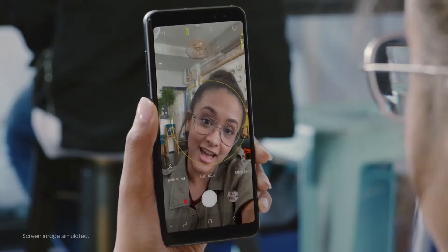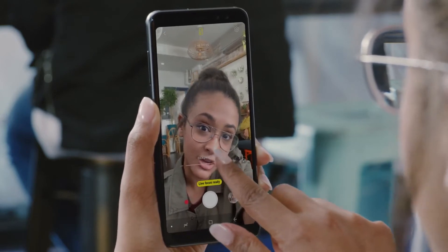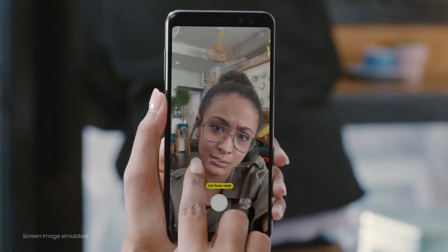Let me show you how it works. All you have to do is open up your front-facing camera and hit Live Focus. You can blur out the background in real time so your selfie brings out who you really are. It's super simple and makes things look really as they are.